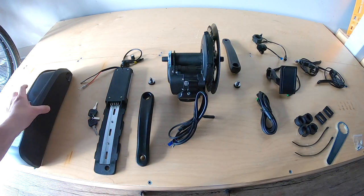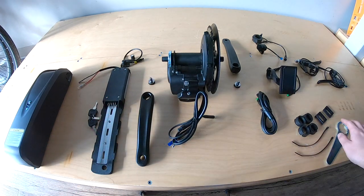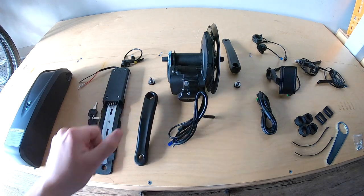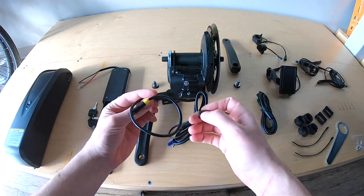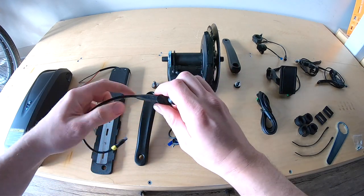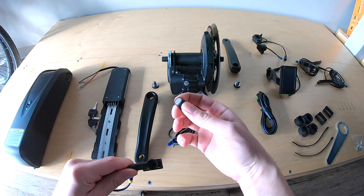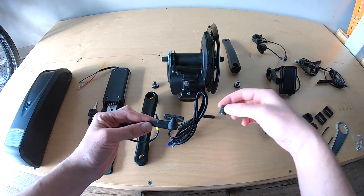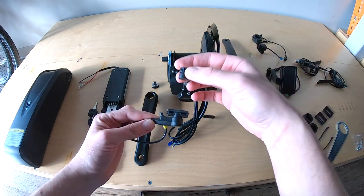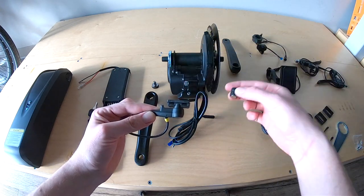This is the mount for the battery. It goes onto the brazons on the down tube, and it comes with spacers. Crank — nothing too exciting about that. Bolt for it. This is the rotation counter for the back wheel. It gets mounted to the chainstay, the bottom part of the triangle, and this little piece right here gets screwed into one of the spokes. Doesn't really matter which one, and you want it to align with the magnet to count how many times the wheel is spinning.